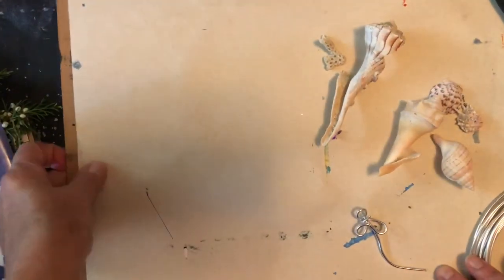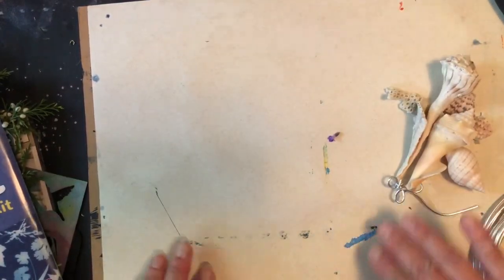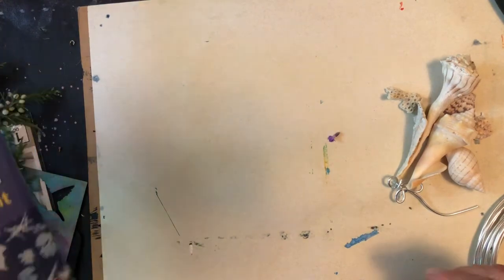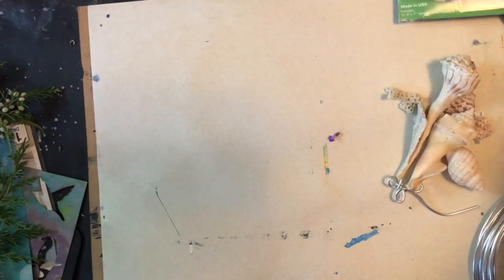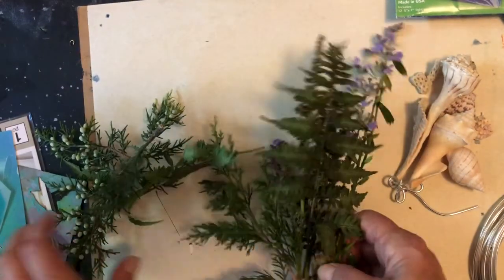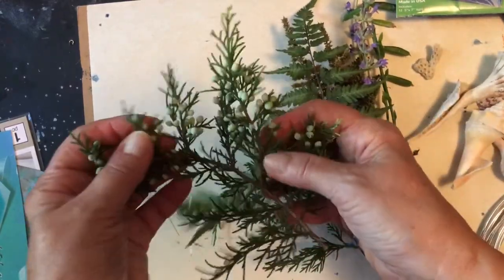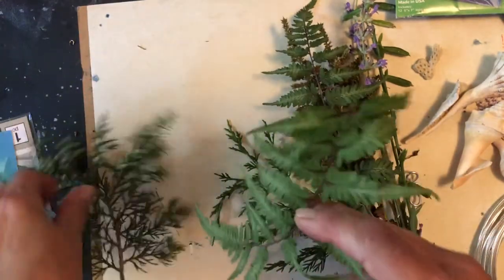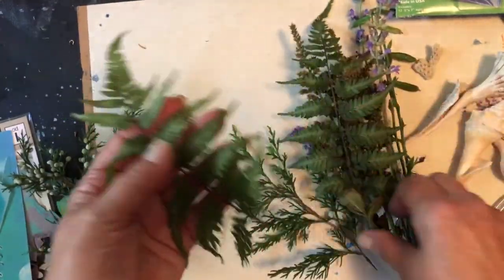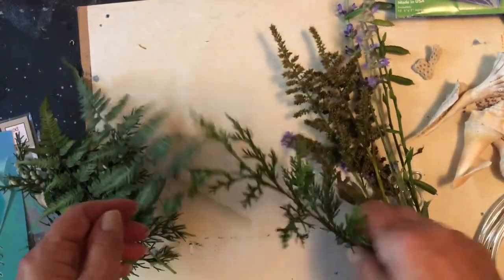I'm also going to have an old piece of cardboard that I'll be laying my work on so that I can carry it outside easily. The other things you'll need are just the objects that you want to make your sun print out of. I went outside and walked around the yard with scissors and cut some cedar branches from one of our cedar trees and a couple fern fronds from my garden.